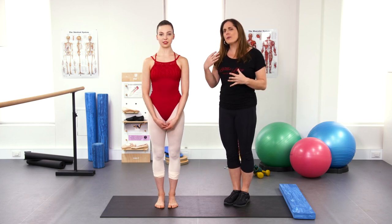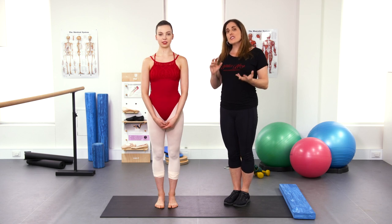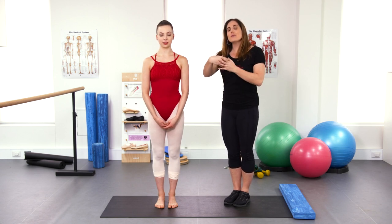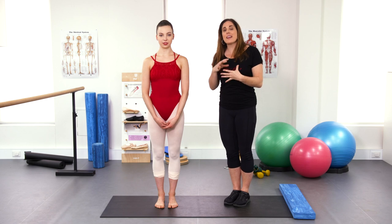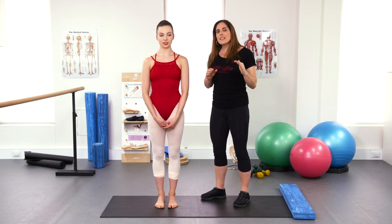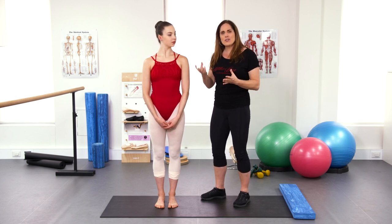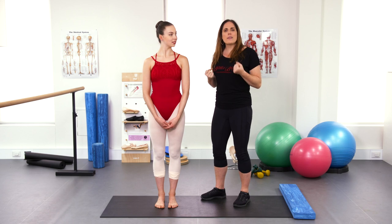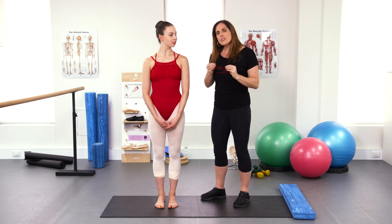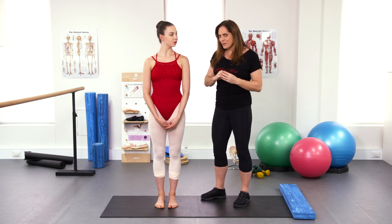As discussed in the beginning, when we're working on improving your point range, we also need to improve your stability. We definitely don't want to start creating more space if there's actually no control. This is a really good time to remind you that stability and strength are not the same thing. Stability is more that subconscious control that we have, so we need to train this separately from strengthening exercises that build brute conscious muscle control. We're going to go through a series of exercises to challenge your stability in slightly different ways.